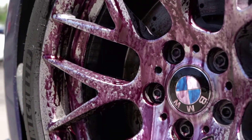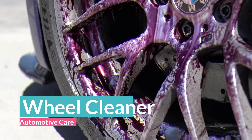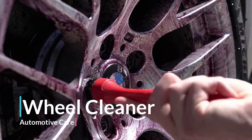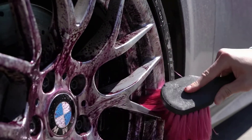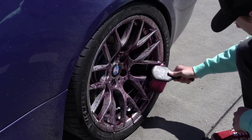Welcome guys! Are you looking for the best wheel cleaner? In this video, Automotive Care brings 5 best wheel cleaners in 2020. Through extensive research we have put together all the products in a list and mentioned their links in the description box. Let's move towards the list.